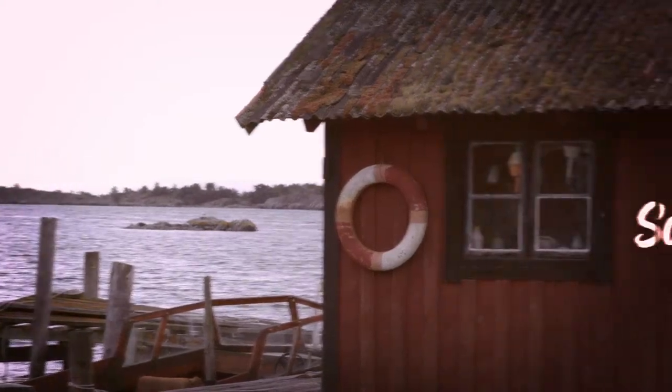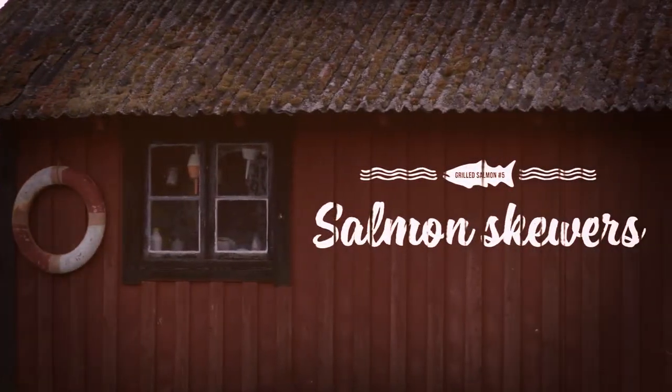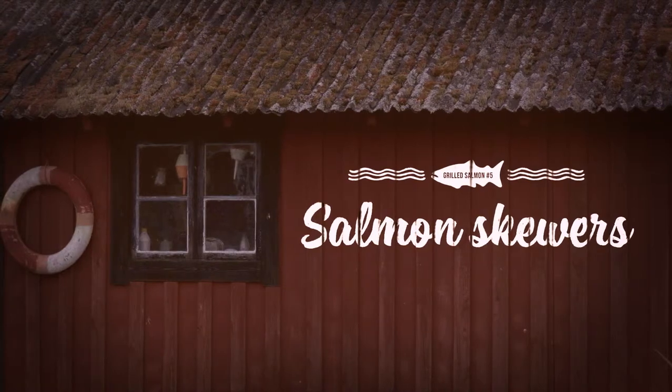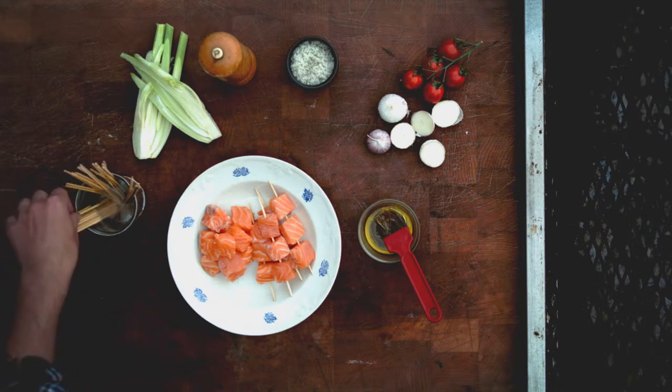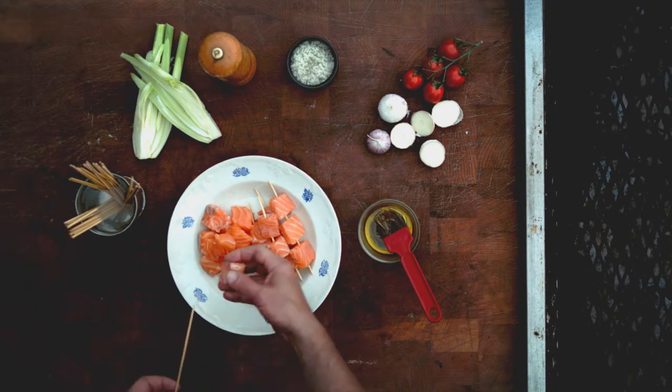Here is a simple trick for those who like to barbecue Norwegian salmon: use skewers. If you're using wooden skewers, just make sure you put them in water a few hours before you start cooking — this prevents them from catching fire.